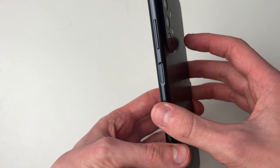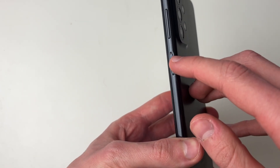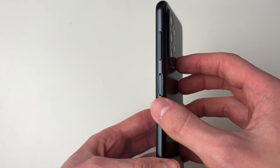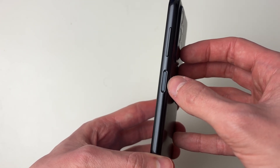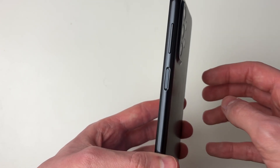What you need to do is come onto the side of your phone and locate the power button. Simply hold down the power button. I'd recommend you hold it down for around 30 to 40 seconds and see if anything happens.